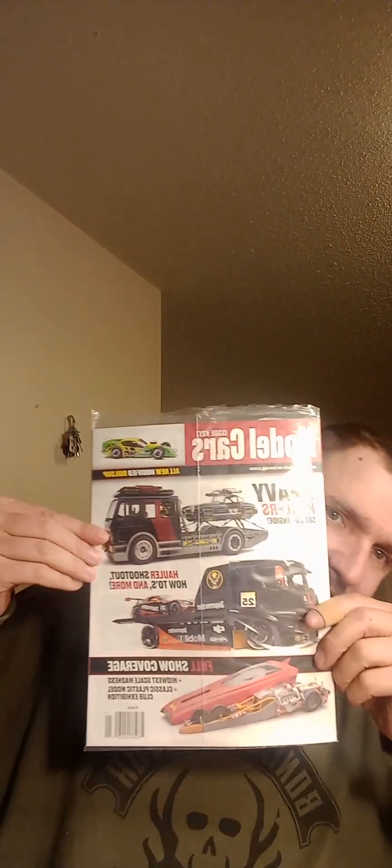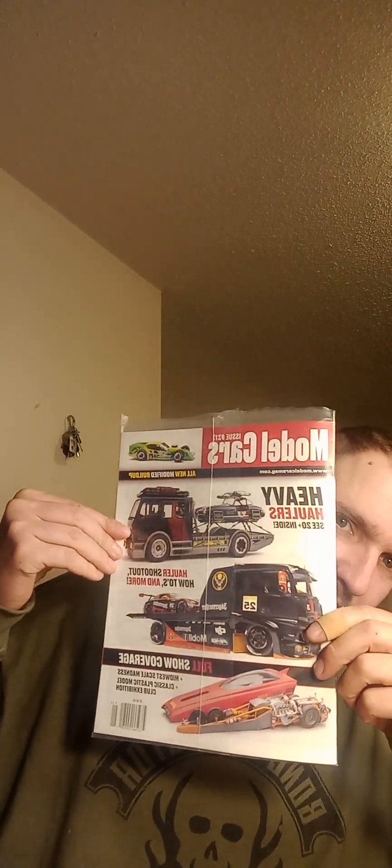Welcome back to Chevy Boy Model Car Shop. I just bought some kits today and a magazine of model cars. I want to read the article on model cars — the model car video looks pretty cool so far.